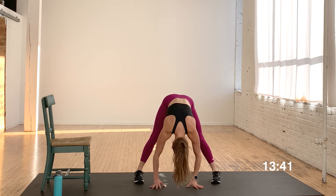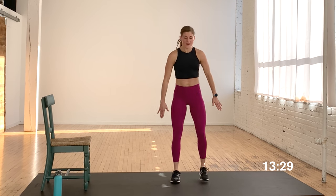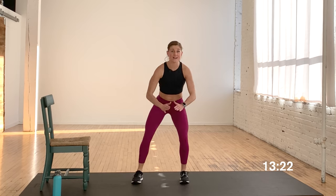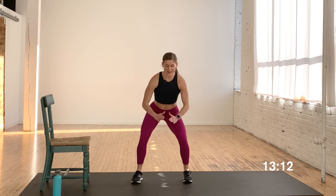Take another wide forward fold, roll all the way up to the top, and give me two big shoulder rolls — up, back, and down. Now we're going to go side to side: give me a narrow squat, a wide squat, a narrow squat, a wide squat. That narrow squat gets the quads involved — top of the thighs. We're going to hit the top of the thighs, the inner thighs, the abs, and the booty today.